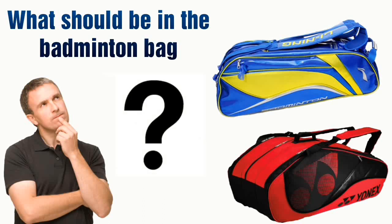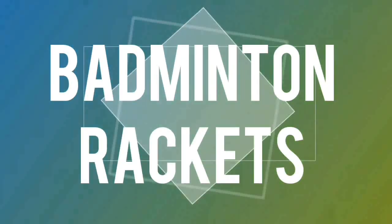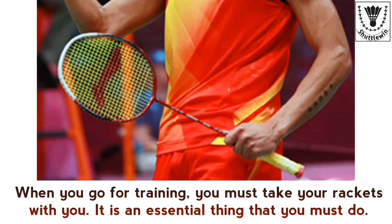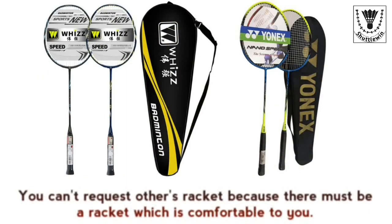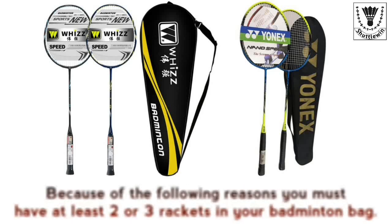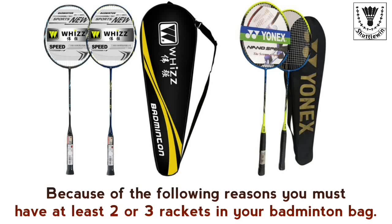What should be in the badminton bag? Badminton rackets — when you go for training you must take your rackets with you. It is an essential thing. You can't use others' rackets because there must be a racket which is comfortable to you. This is one of the key points that gives an advantage to win a game.